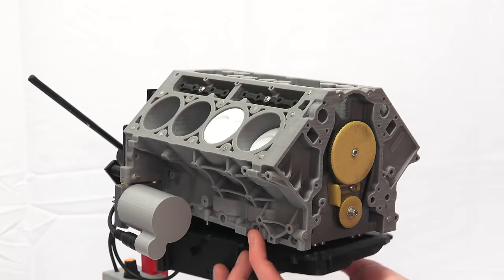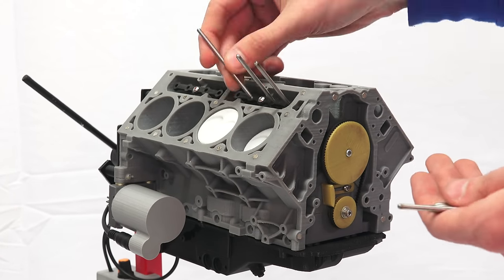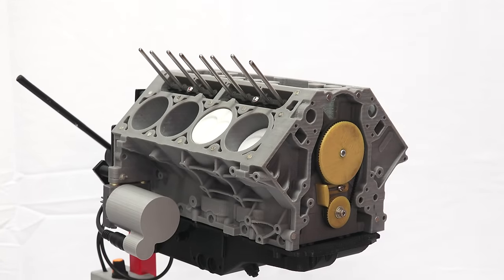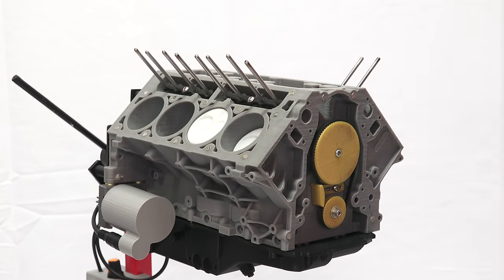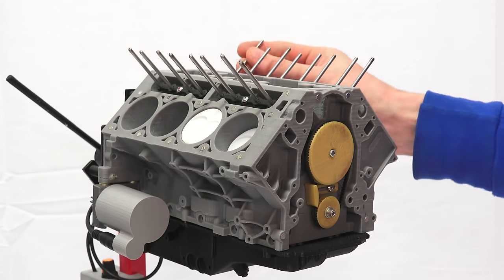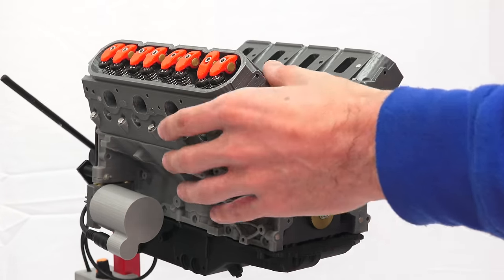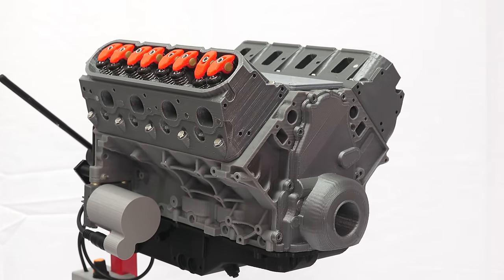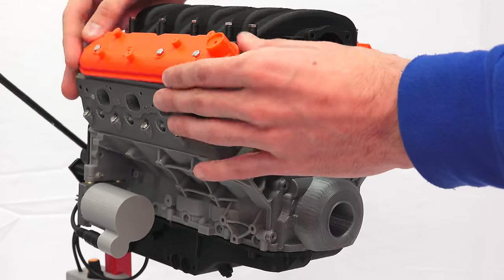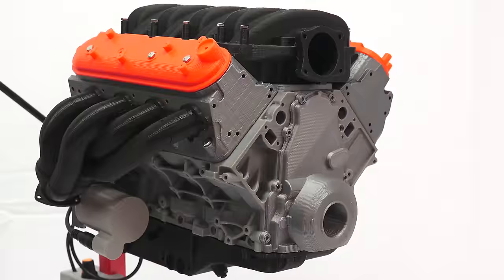The advantages of this engine style include its large displacement, which often correlates with generating lots of power, while in a generally compact and very rigid form. They have very little vibration; however, compared to some engines they have a relatively higher center of gravity and are complex, since they require two separate cylinder heads rather than just one, like an inline engine. Generally speaking, although they are compact in form, they are still quite heavy compared to smaller style engines, though of course while producing more power.